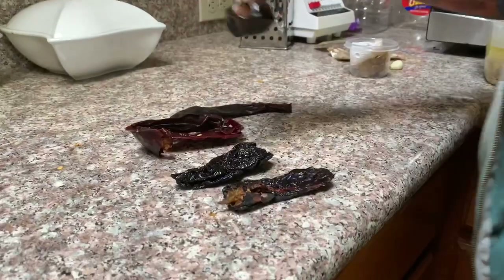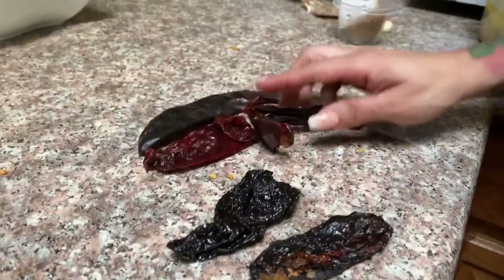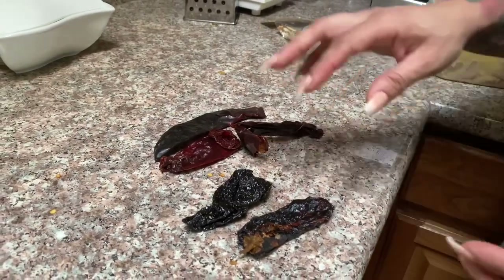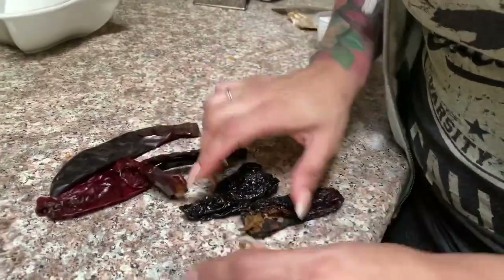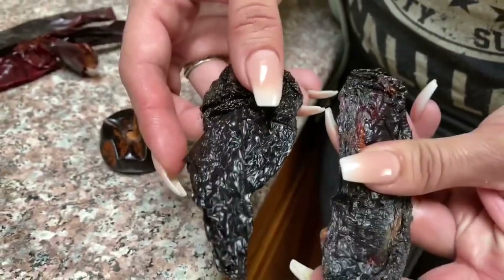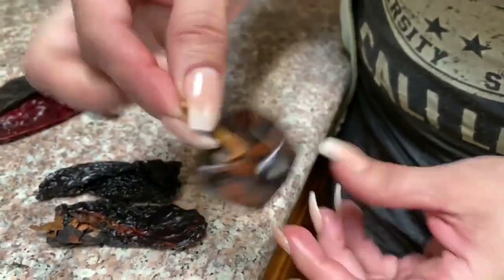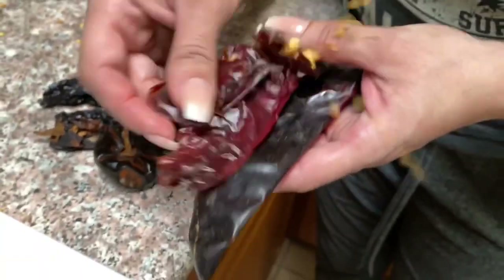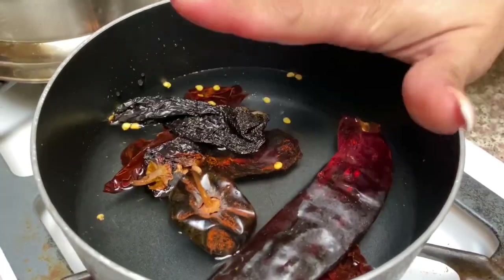To make this enchilada sauce, I'm going to call it mole — I'm going to make a mole sauce to put on top of our enchiladas. I'm going to use these chiles: two chiles negros (black chiles), one chile cascabel, and three guajillos. We're going to put them on to boil.